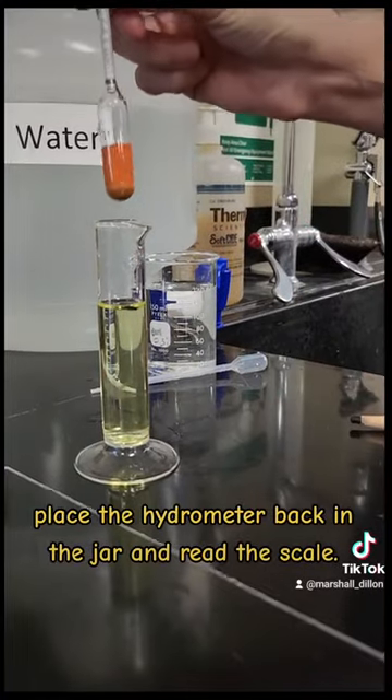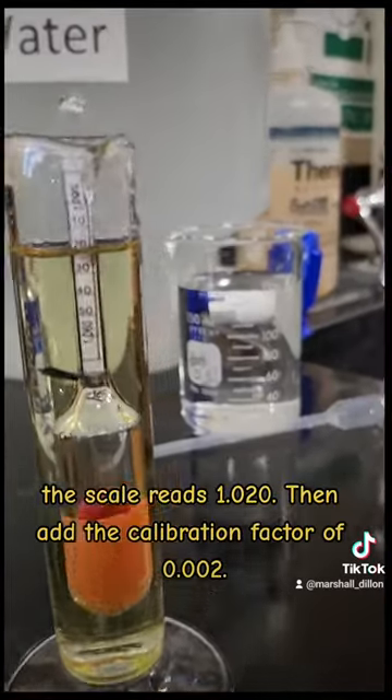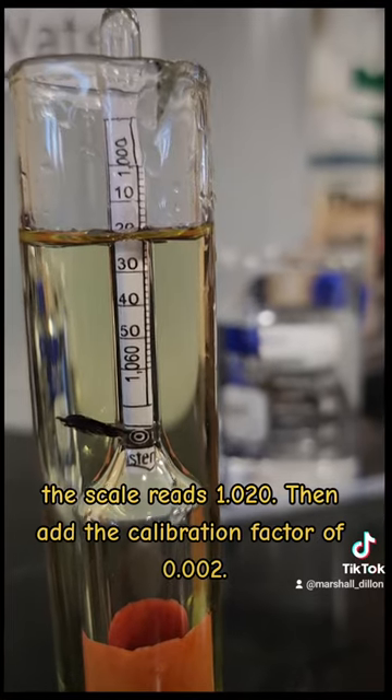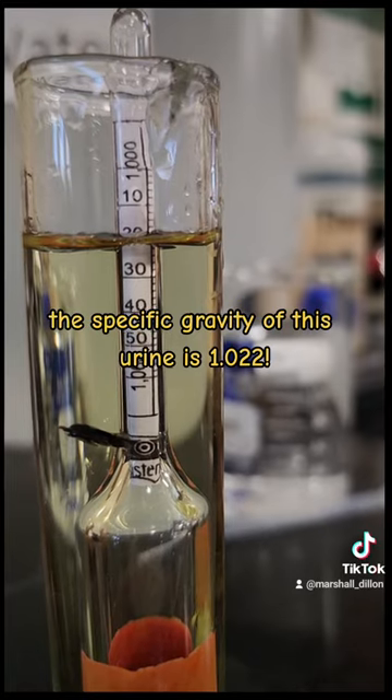Place the hydrometer back in the jar and read the scale. The scale reads 1.020. Then add the calibration factor of 0.002. The specific gravity of this urine is 1.022.